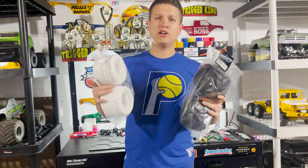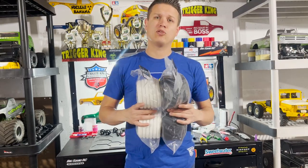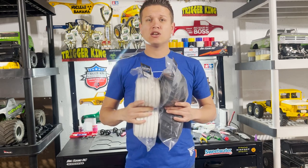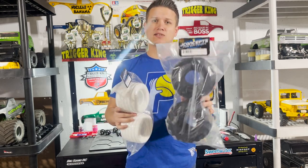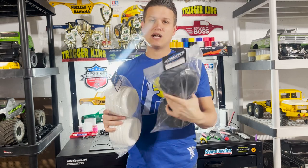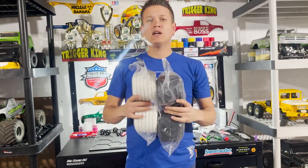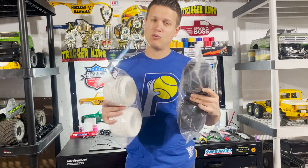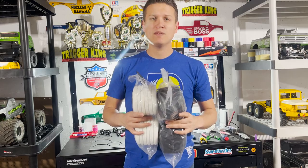Hey guys, it's Doug from Trigger King doing a video that's been requested for a while. I have the new J Concepts Slam Tech closed cell foams and I'm going to show you how to mount those in a set of tires. I have the Firestorm Racer, the brand new tires, in the gold compound — that's important because those are the harder ones to mount versus the blue compound, which are a little softer.